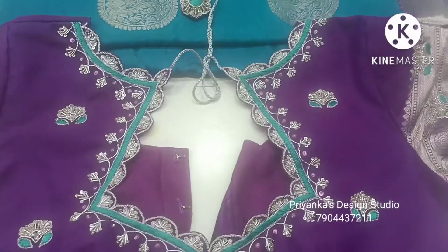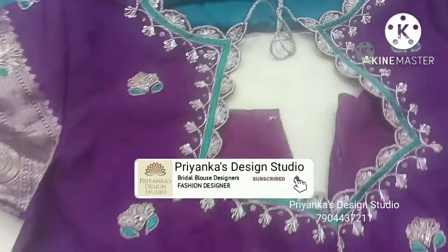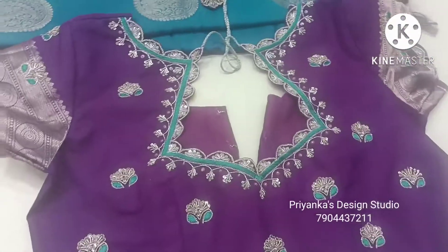You can see this shape and design. If you like this video, share it and subscribe to our channel.